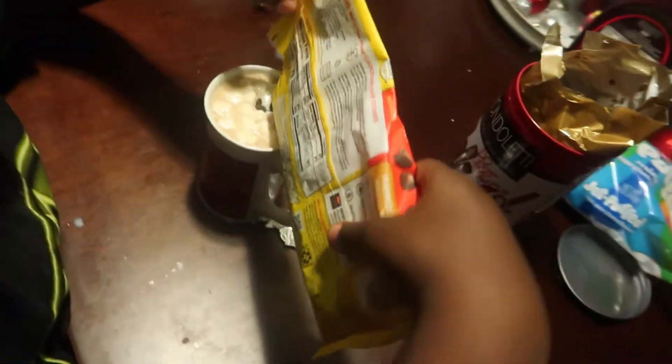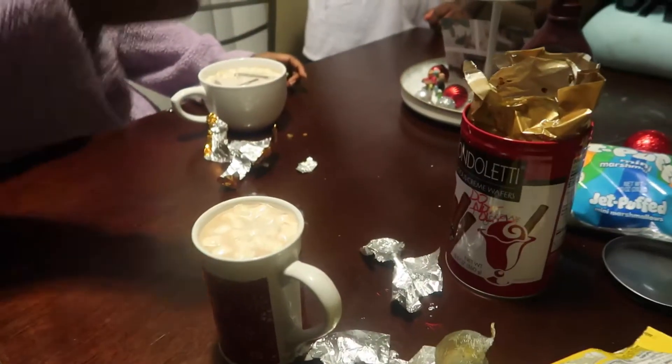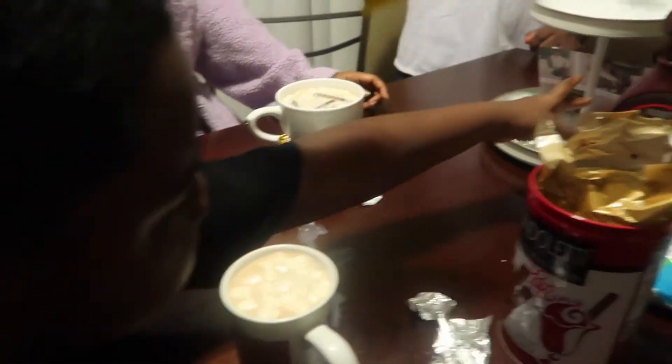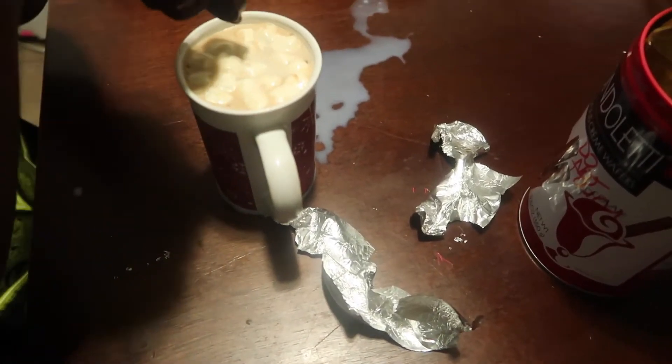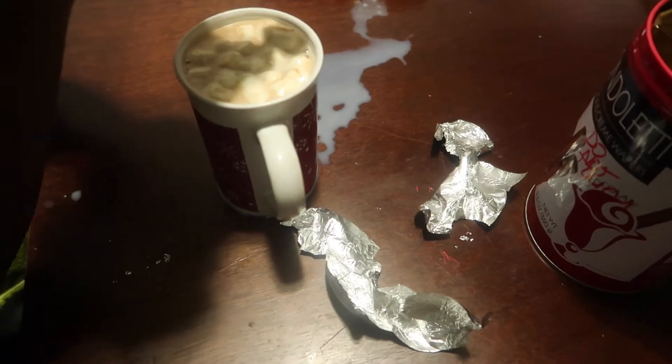Pass the chocolate syrup around — y'all can all use it. Be careful, don't add too much. I don't know which flavor I got; I know it's not peppermint. Oh, there it is — the chocolate syrup cancelled out the actual flavor.